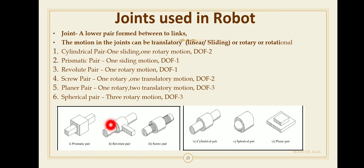The screw pair has one rotary and one translatory motion. The planar pair has one rotary and two translatory motions, giving three degrees of freedom — one for the rotary joint and two for the translatory motions.